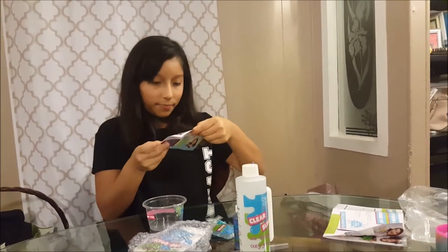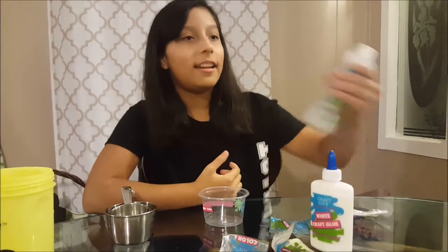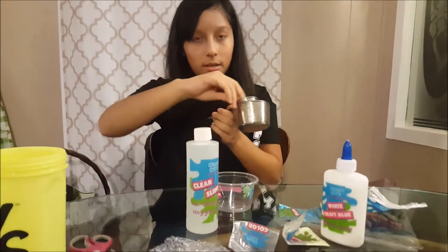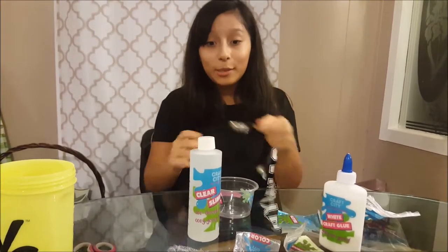Let's see what slime I'm gonna do today. Flat slime making? I don't know. But it tells me to add two tablespoons of this, which is those cups I got — the right ones. And this is a tablespoon, which is big.